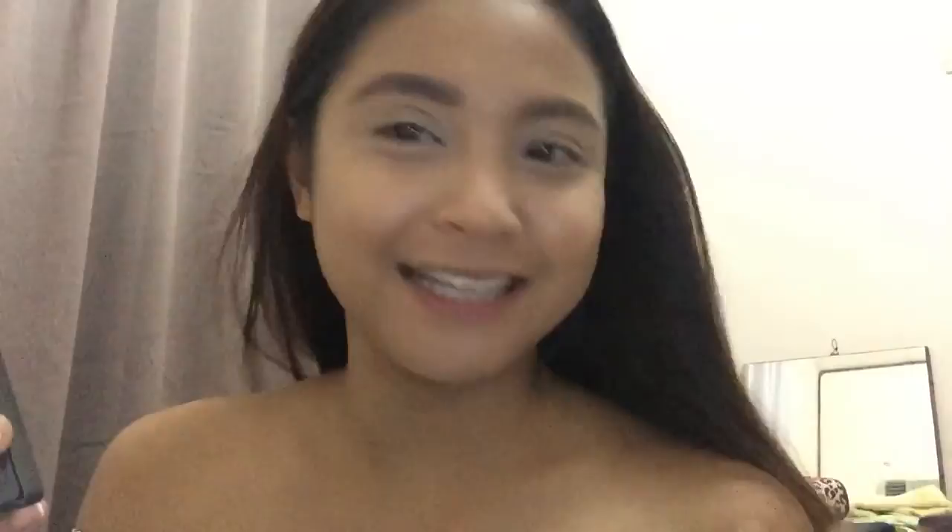Are my kilays on fleek? I'm gonna use one eyeshadow here. Maybe the falsies. I'm gonna set my foundation with this powder — Studio MAC Fix. Then I'm going to contour, lifted for my cheek.